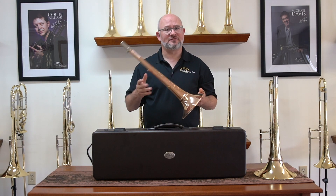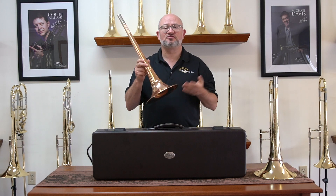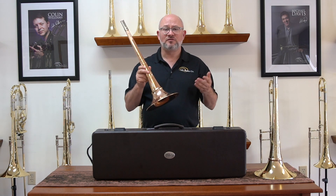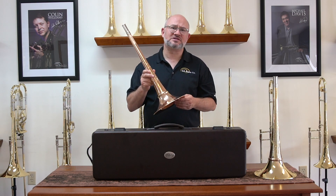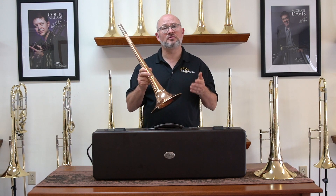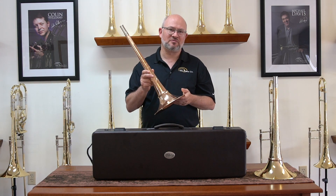People ask, what's the difference? Well, the biggest difference is we have this big collar on here, which adds a tremendous amount of weight to the bell. If you have a bell that you like, we don't recommend cutting it, because it does make a difference in how it plays. However, we would recommend the next lighter model with the detachable flare.